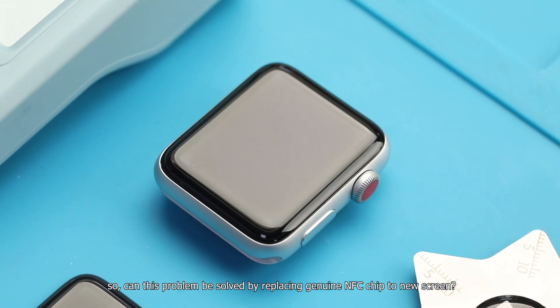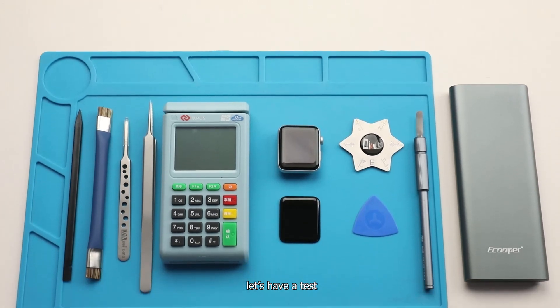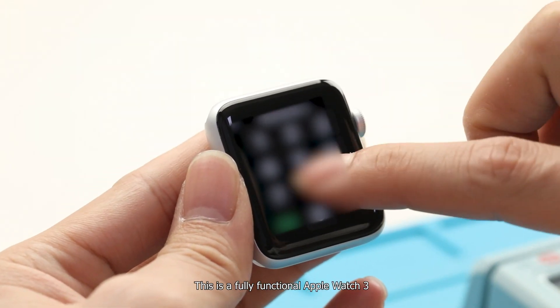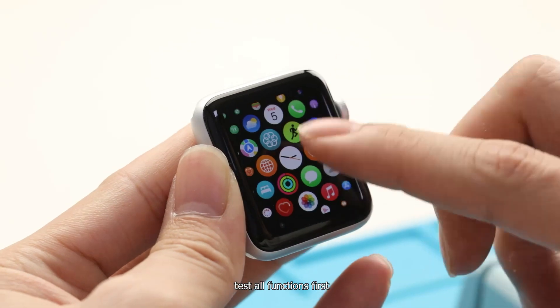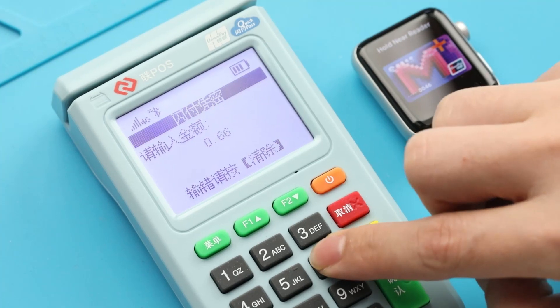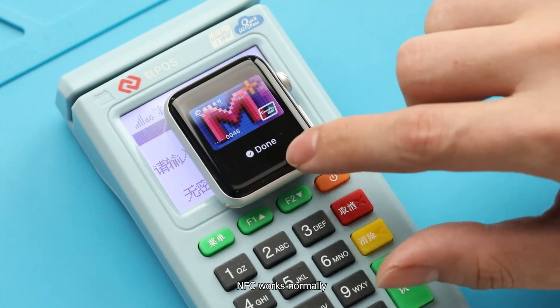Can this problem be solved by replacing the genuine NFC chip onto the new screen? Let's test it. This is a fully functional Apple Watch 3. We'll test all functions first, starting with the NFC function. NFC works normally.